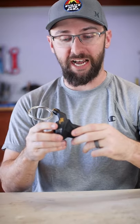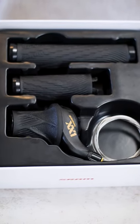Well, that sure got delivered fast. I didn't even know SRAM still made grip shifters, let alone top of the line 12-speed XX1. Let's get this thing installed.